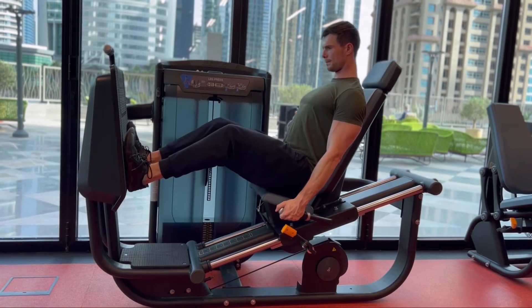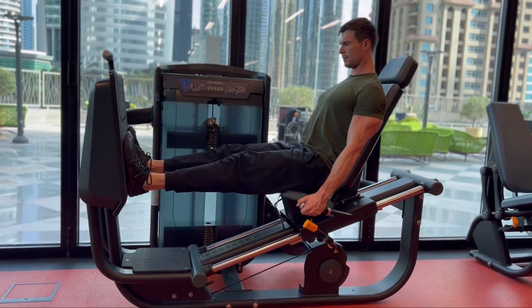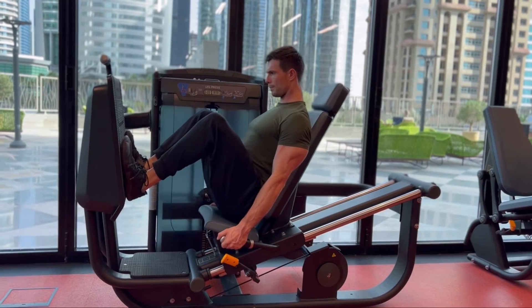So once you're in position, lower back is plastered against that seat. Feet are pressed against the plate in front. Big toes, baby toes, and heels maintain contact throughout.